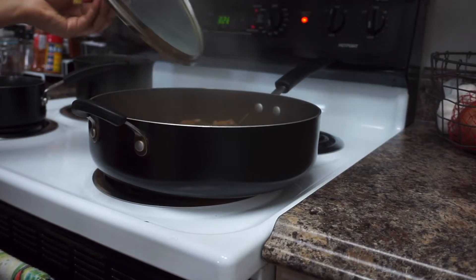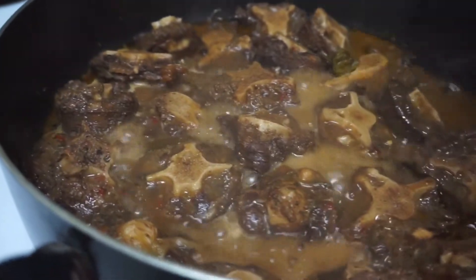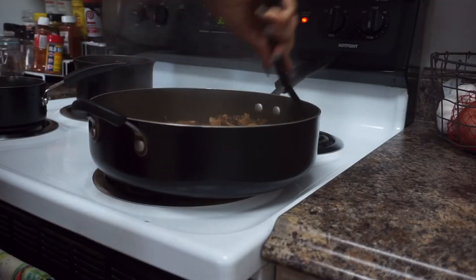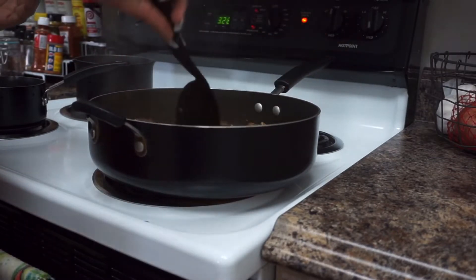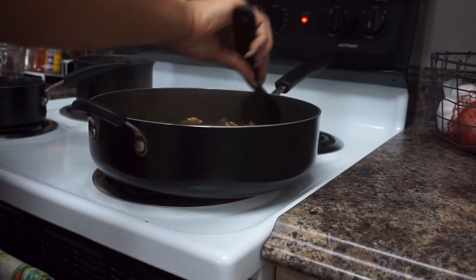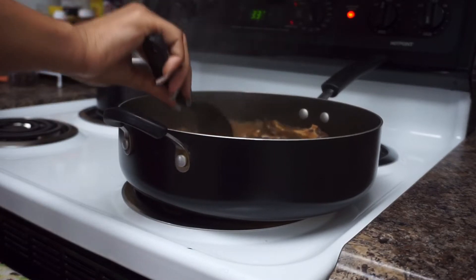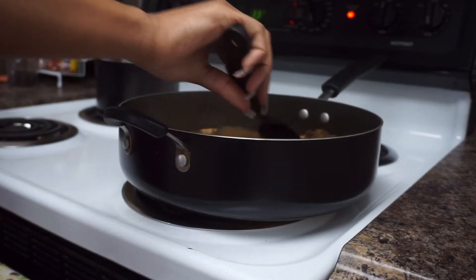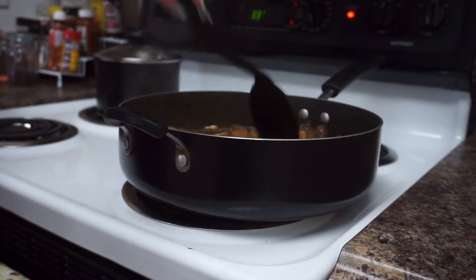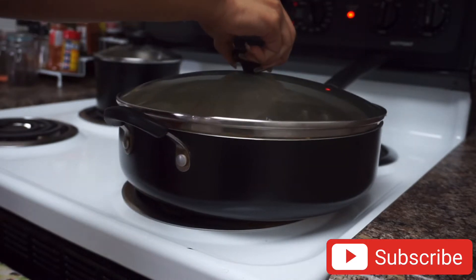It's been a little over 30 minutes and as I opened the pot I noticed the water has dried down quite a bit. I'm mixing around to make sure there's no sticking or burning. Because the water has dried down, we're gonna add some more water — throughout the process of cooking oxtail you want to keep adding water as needed so the meat comes out tender and not hard in the end.